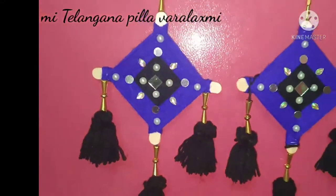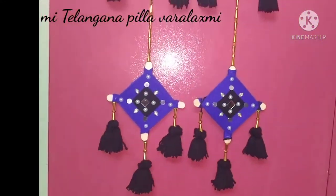Welcome back to my channel. Meet Telangana Pilla Varlakshmi. I hope you enjoy this video.